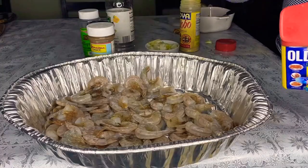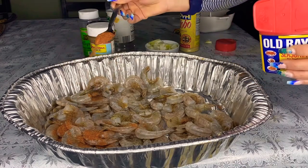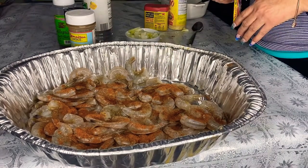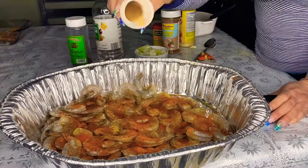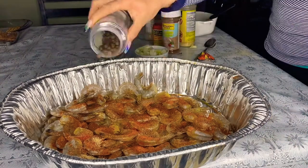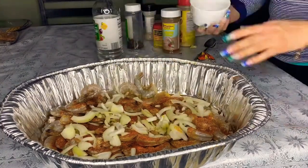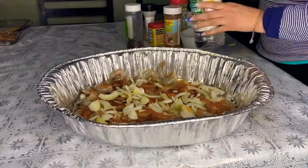For the shrimp, I added two tablespoons of all-based seasoning, one tablespoon of all-purpose seasoning, two packets of sazon, a tablespoon of garlic powder. I also added a medium chopped onion with some thyme and pimento seeds, and three to four tablespoons of distilled white vinegar. This was a two-pound packet of uncooked shrimp.